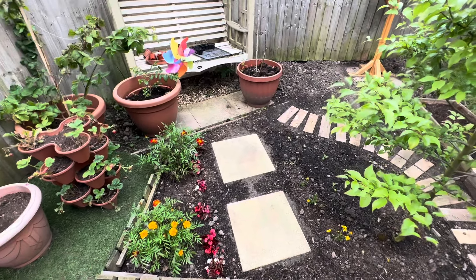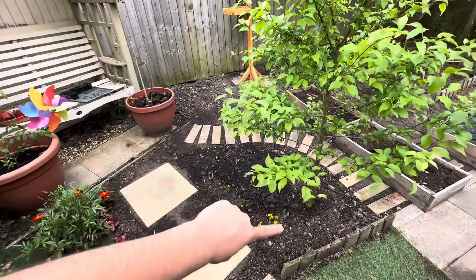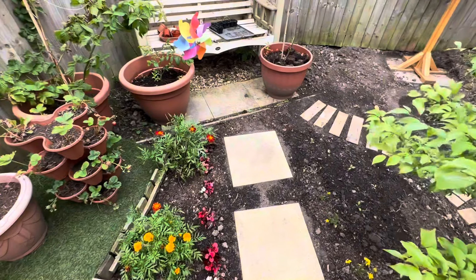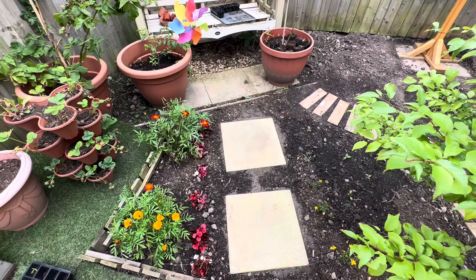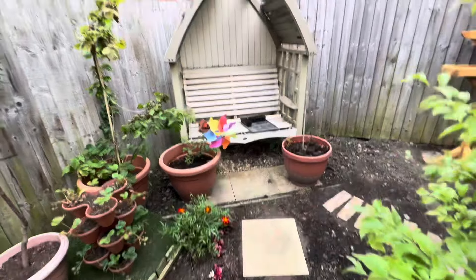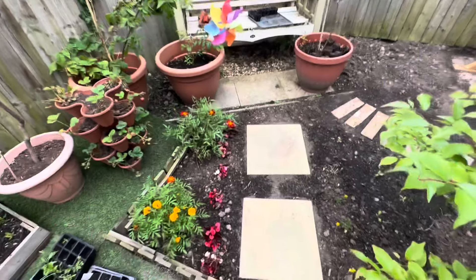Let's go to the new pathway. There was grass all over the place, and then I made a square border from here. The tiles were actually already under the grass when we moved here. I dug up the grass and soil and found them — I thought it would be a pretty pathway to the bench, which we're going to renovate so we can use it.